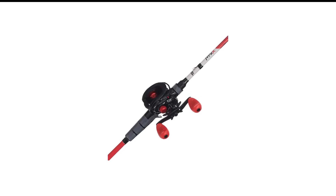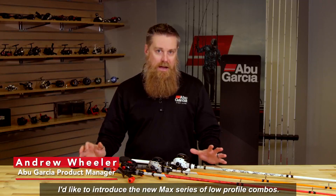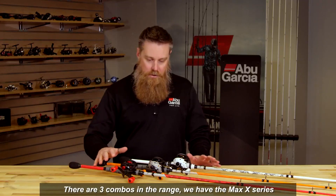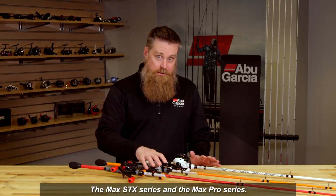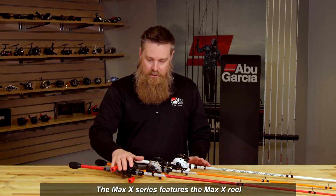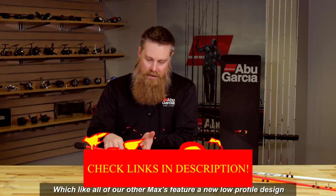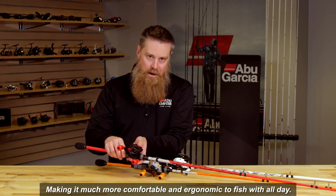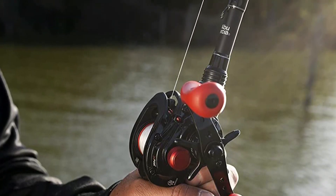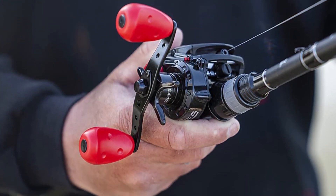Number 8 in my list is the Abu Garcia Black Max Baitcaster Combo. In terms of the reel, you get a reel that can hold up to 145 yards of 12-pound mono line, which seems to be pretty standard. It can also hold up to 140 yards of 30-pound braided line. In terms of the gear ratio, it has a 6.4 to 1 gear ratio, so it can retrieve line at a decent speed.